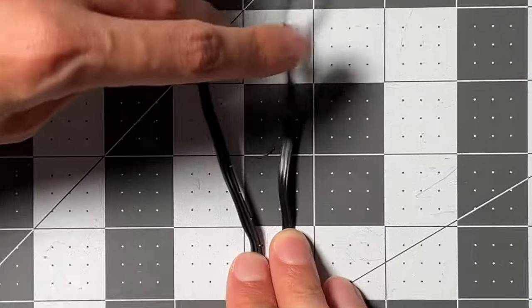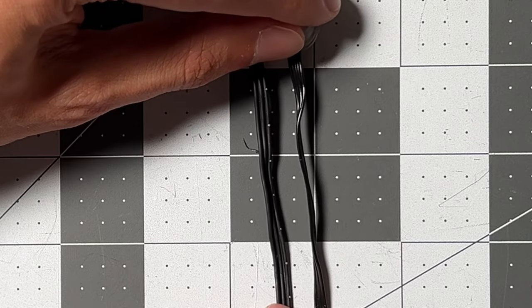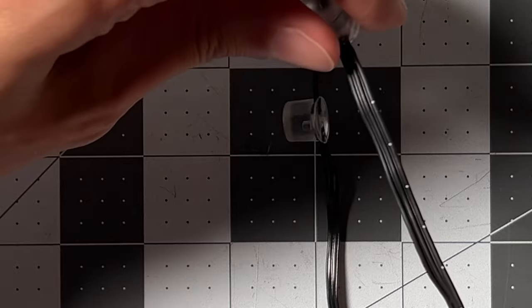Also, all these came from the first batch of EVOs as I ordered on the release day, but still I received two different types of wire. They didn't perform any differently in the testing.